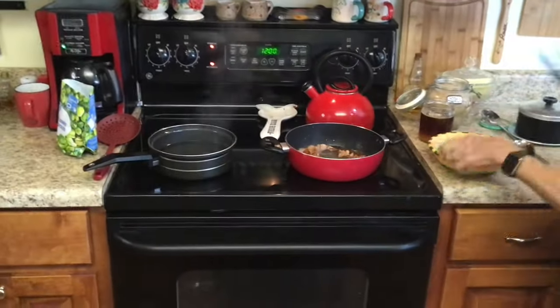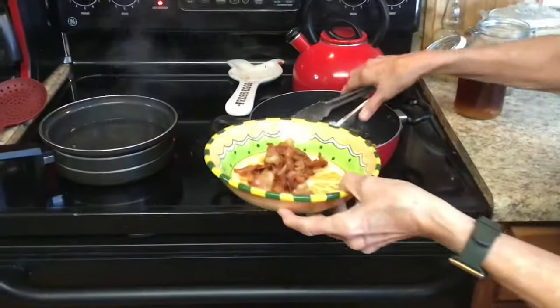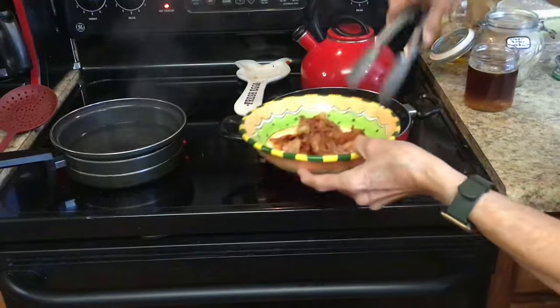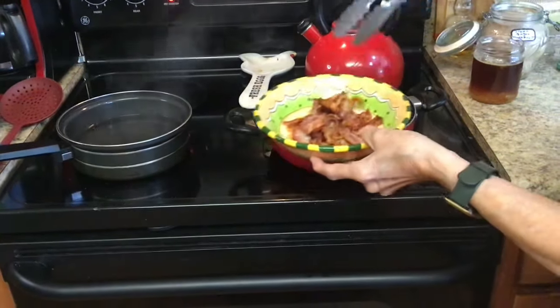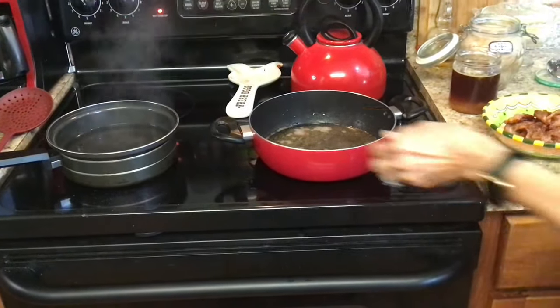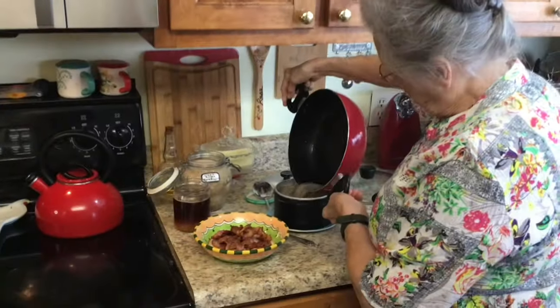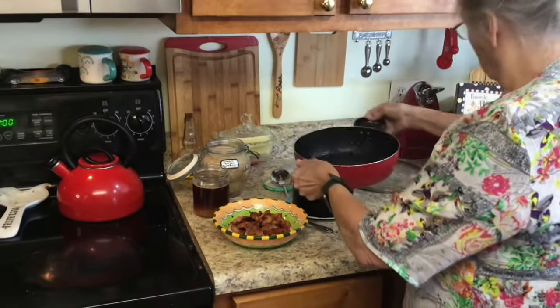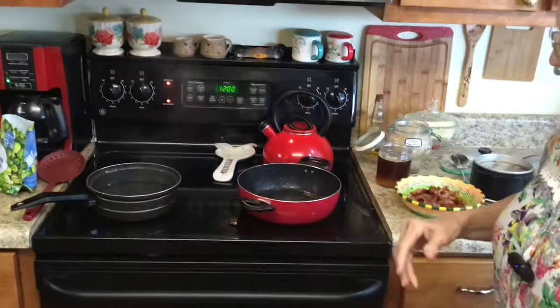I'm going to take my bacon up. You just want it crisp. Now I'm going to pour most of my bacon grease into my little grease container, but I'm going to leave just a little bit — maybe a tablespoon — in the pan. Now I'm going to put my apples in here.